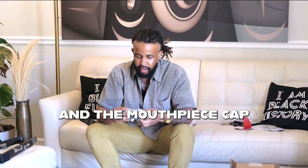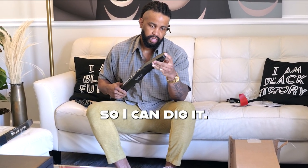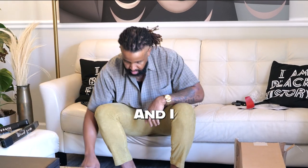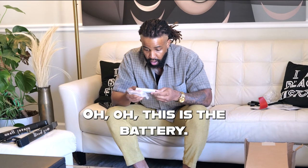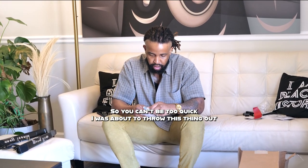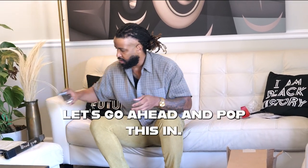And the mouthpiece cap. So I can dig it — this is all I need out of it. I can use the box to send the other one back. Oh, this is the battery — so you can't be too quick; I was about to throw this thing out.